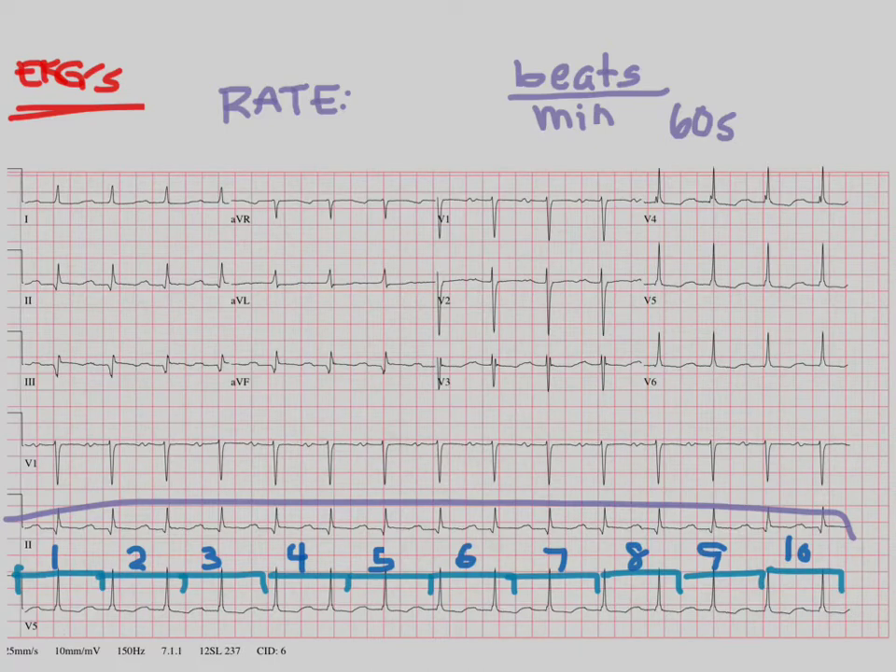So let's take it here. We've got 1, 2, 3, 4, 5, 6, 7, 8, 9, 10, 11, 12, 13, 14, 15. So the rate here would be 15 times 6, or 90. So that's one way to measure the rate.